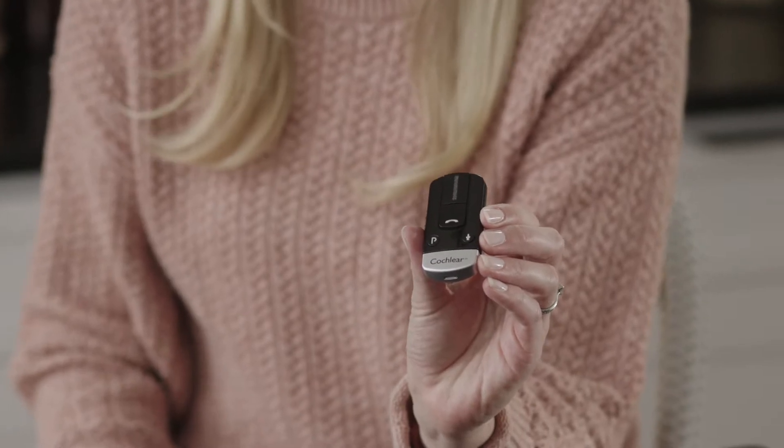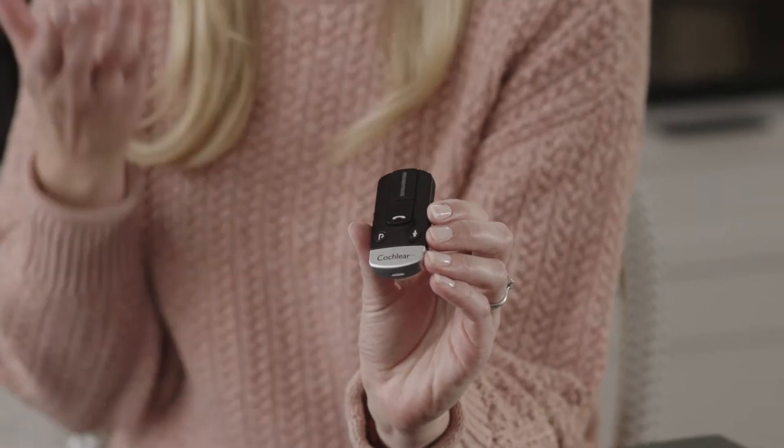While many recipients enjoy streaming audio from their phone to their processor using the direct connectivity feature, if you prefer a hands-free option while talking on the phone, you can always leverage the Cochlear Wireless Phone Clip. The built-in microphone will transmit your voice so you don't have to hold your phone in your hand.